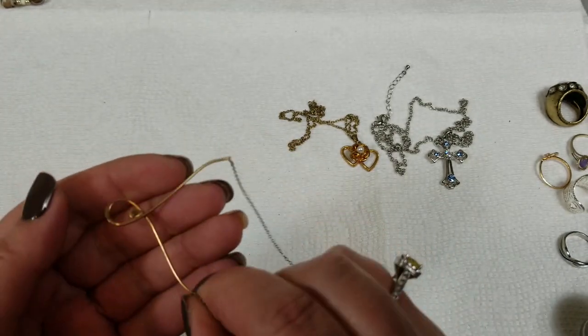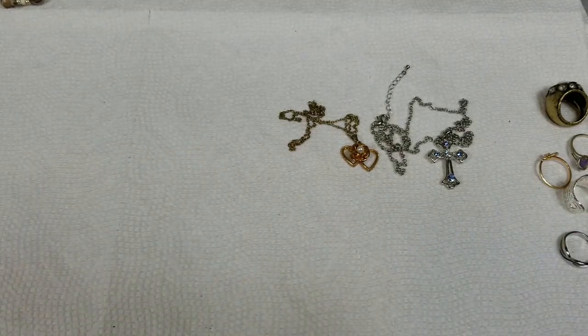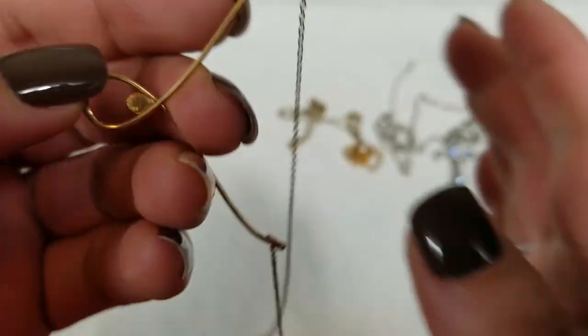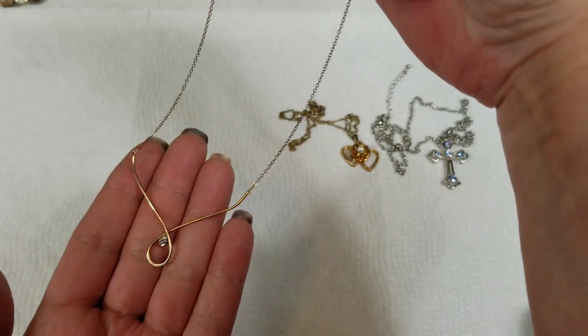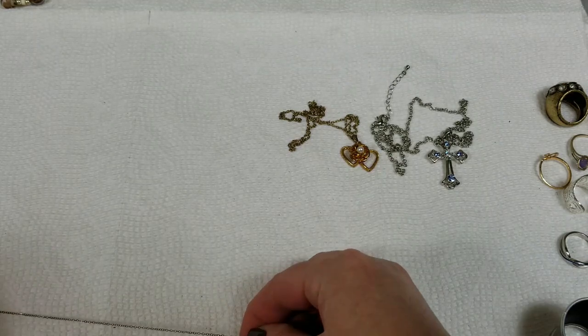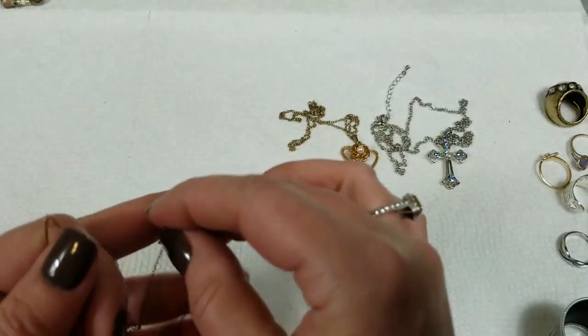Next — this one isn't marked, at least I don't think so. Oh, it is — it says Avon. It might be because it came out of that box. Simple little drop there. This has a drop of 6¾ inch and we will do $3 for that.